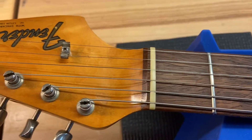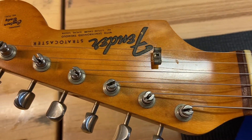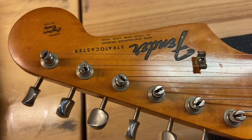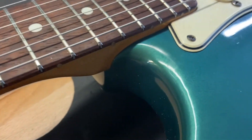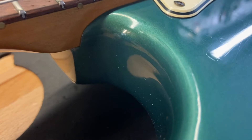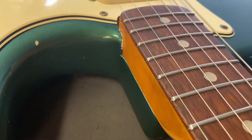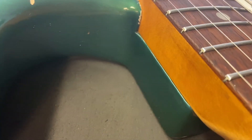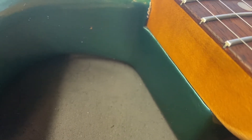The headstock's nice and clean. The decals are all original. Let's get in that neck pocket area so you can see down there. The neck pocket looks clean. There's some chipping around there, but there's no stress crack or anything like that that you normally see on a lot of these.